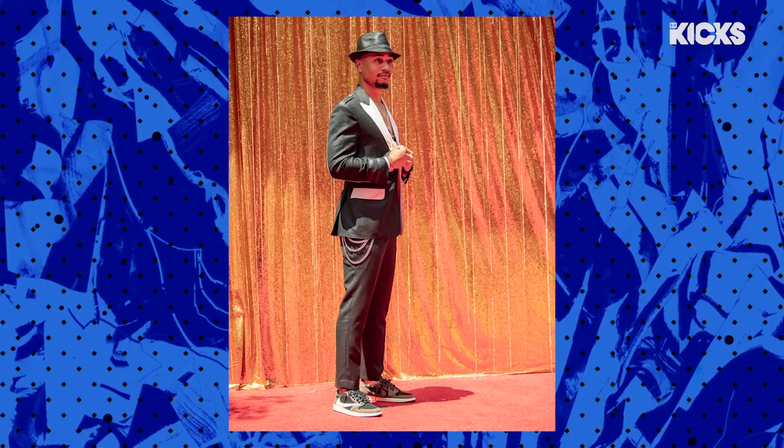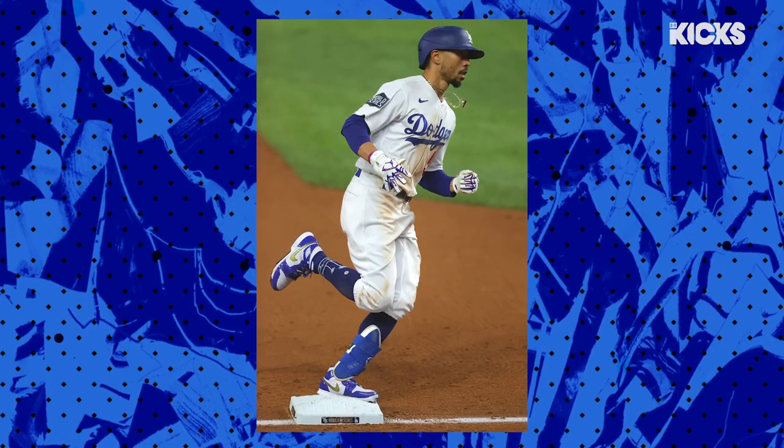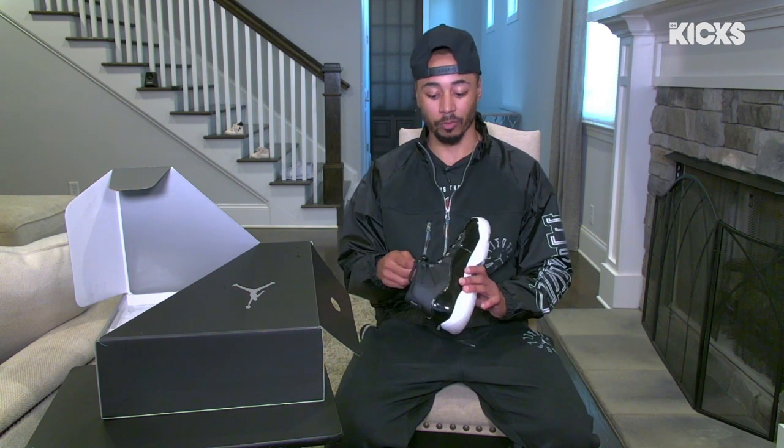I got my first pair in 2013. That's when I started kind of buying shoes and collecting shoes a little bit. I didn't own any pair of Jordans until my senior year in high school, and I owned the 9s — the 9s were my first shoe. I hooped in those, and I didn't wear shoes like Jordans outside of hooping.